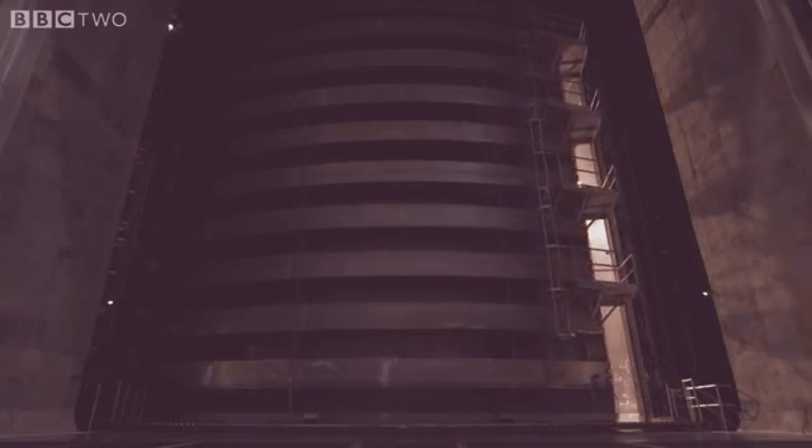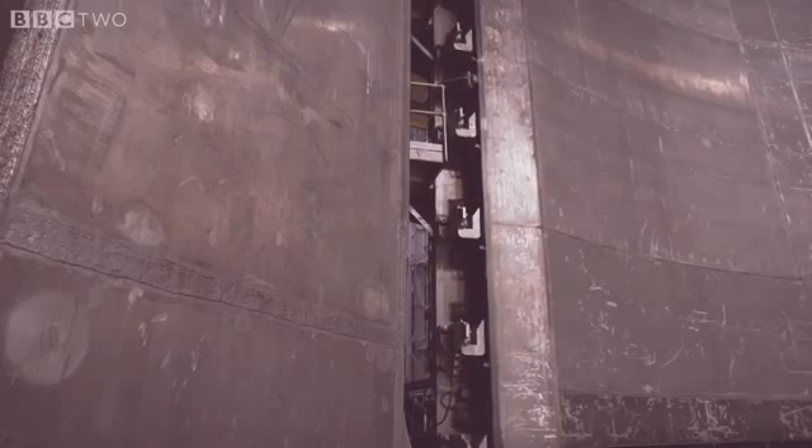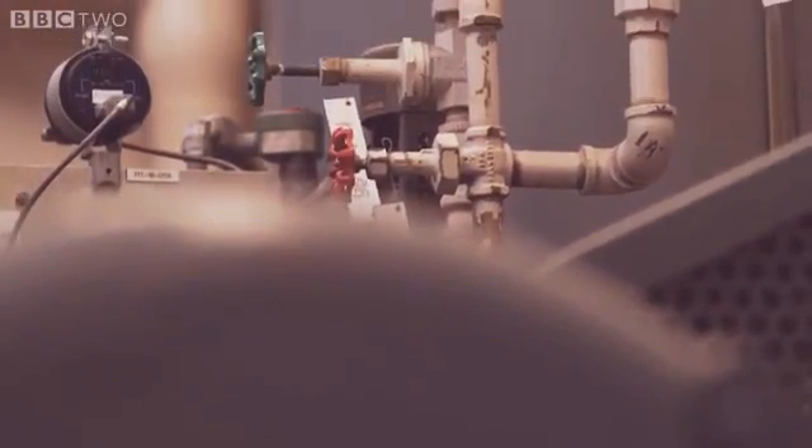It takes three hours to pump out the 800,000 cubic feet of air from the chamber, and we drop two millitorr in 30 minutes. But once it's complete, there's a near perfect vacuum inside.